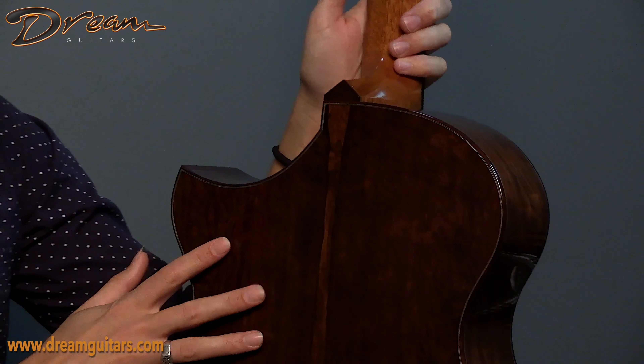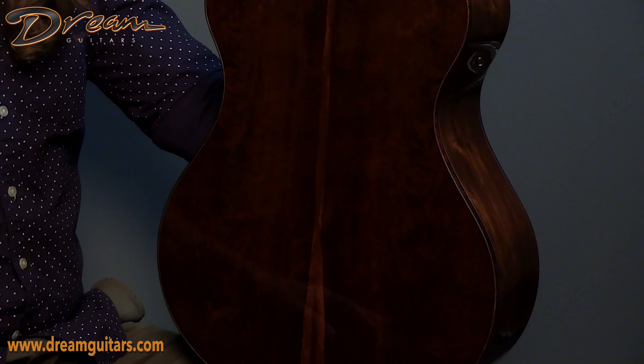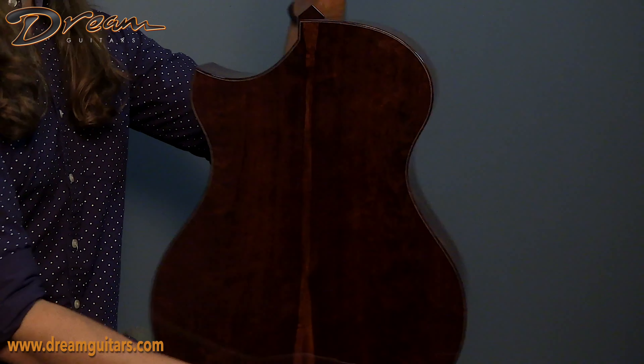Coming out of the back, under the Honduran rosewood, there's a little bit of figuring here in the center and off toward the wings. It's a good-looking set, purpled and trimmed out. That's gorgeous.